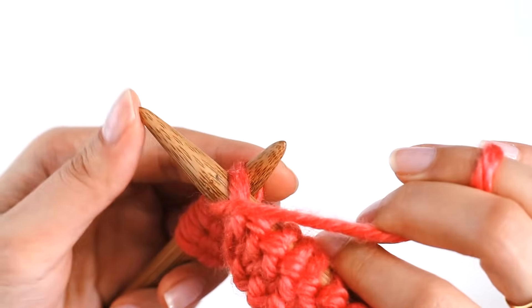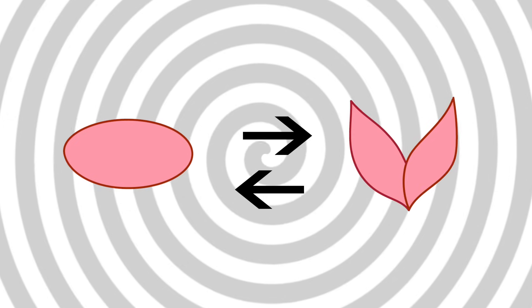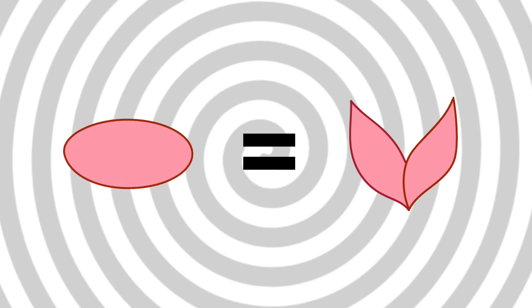In this video, I'll do a demo of how to knit a purl stitch, and then I'll go through the anatomy of the purl stitch and how it's opposite to and yet the same as the knit stitch. Intriguing? Yeah. So make sure to stick around for that.